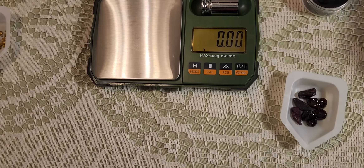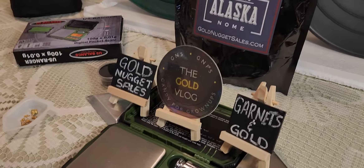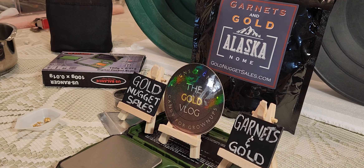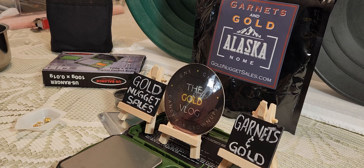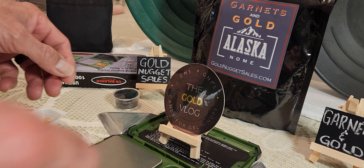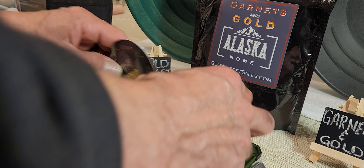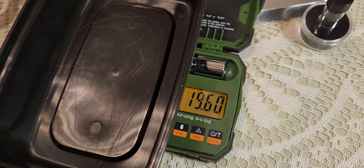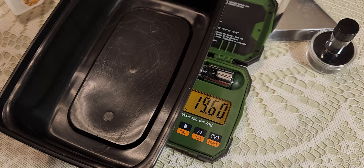Yeah, I don't know if I can weigh all this up. Let's see here — garnets and gold, garnets and gold. Everybody wants to see those garnets and gold now. All right, put that back up there. Well, let's see here — that weighs 19.60 grams.